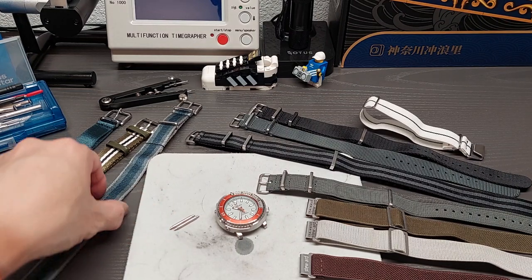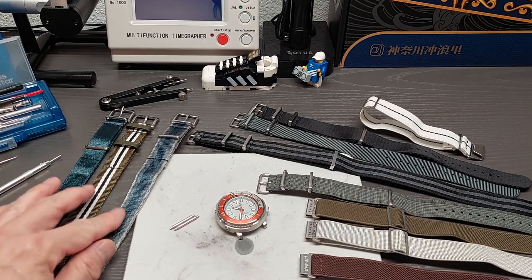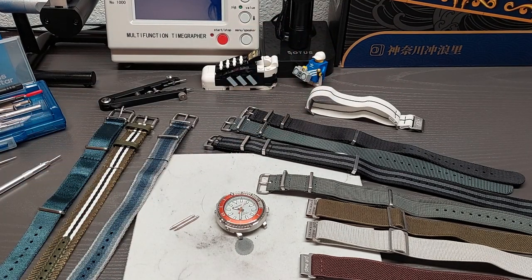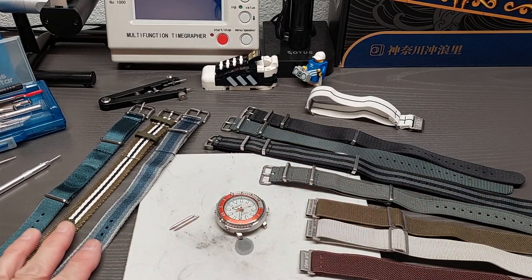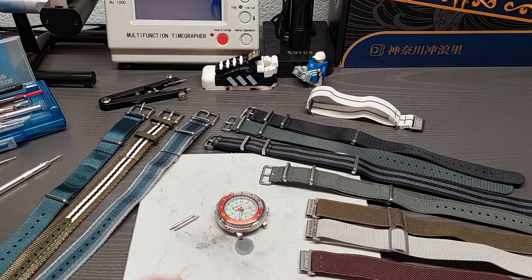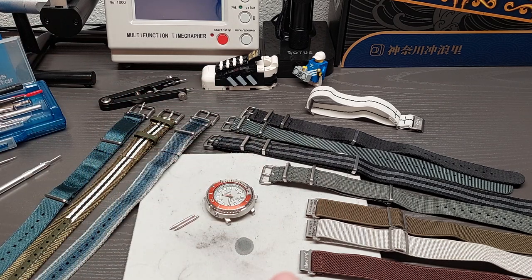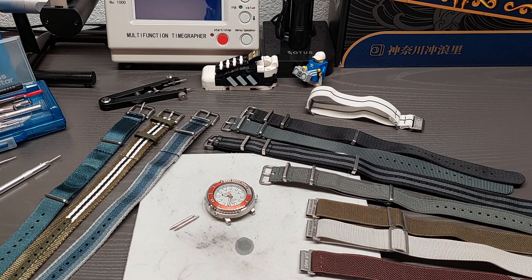Hey, what's up guys — it's time to talk straps. I've been putting this video off for quite a while, mentioned it several times in other videos. I finally set up a bit of a workspace to do these videos, so here we go.